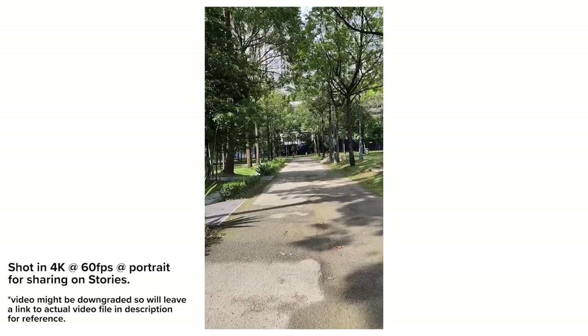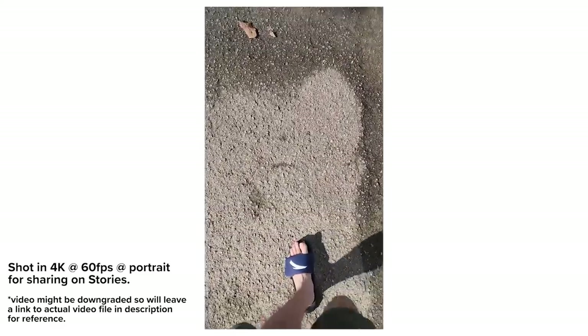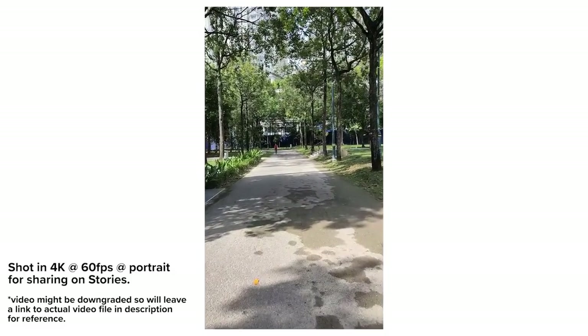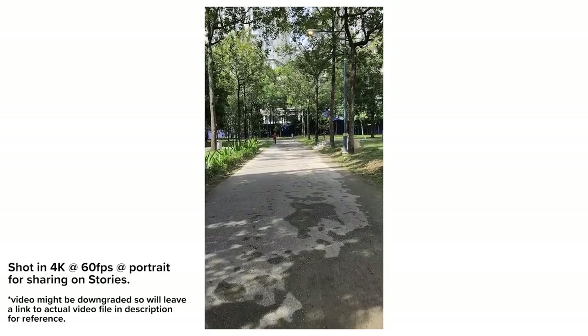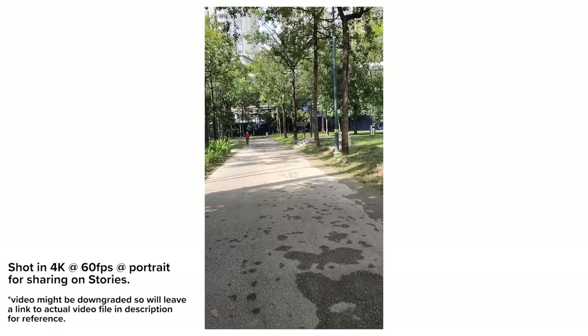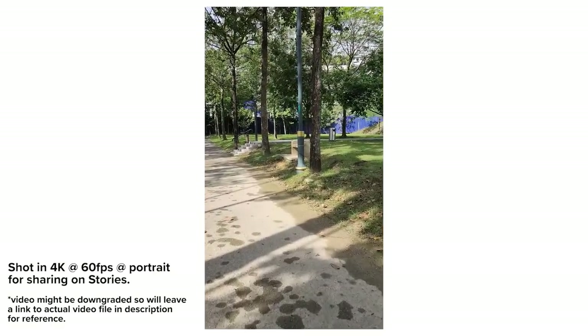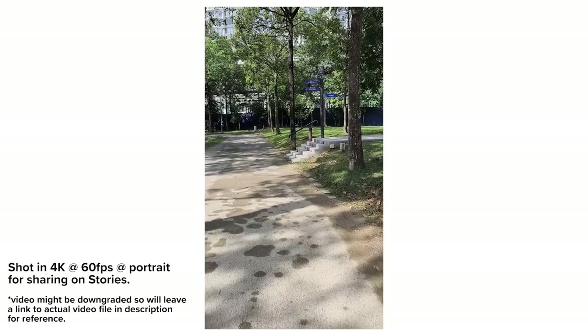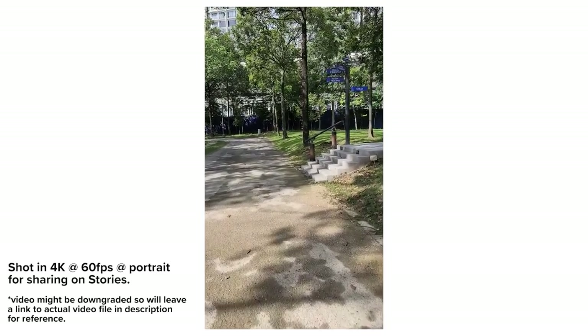In terms of video, you can record up to 8K at 24fps, but I typically recorded at 4K at 60fps. The main sensor has OIS so recording is very smooth with very little jitter. However, it does heat up a little bit and drains quite a fair bit of battery when using the camera a lot, so you'll want to take note of that.